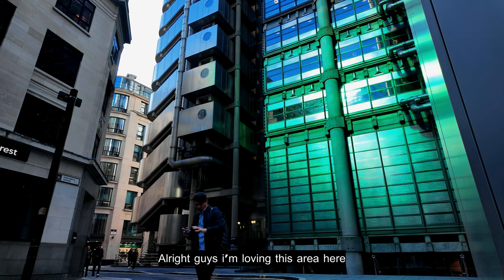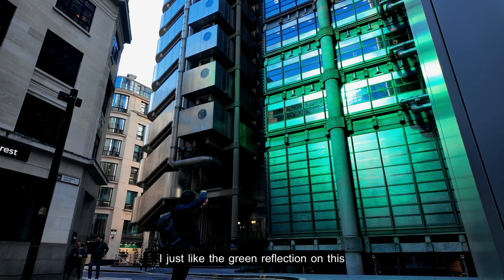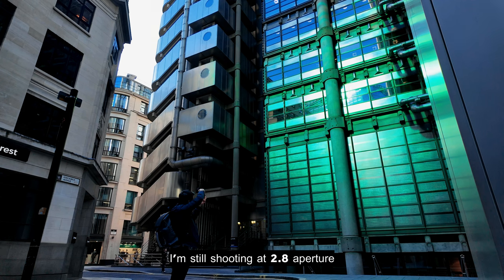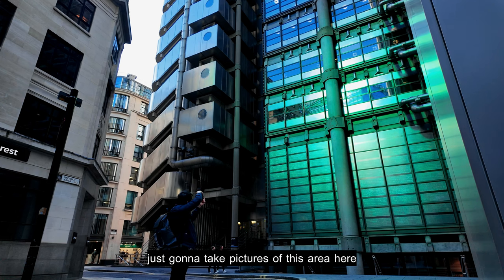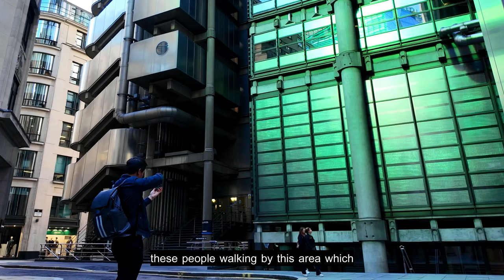I'm loving this area — I really like the green reflection in this section. I'm still shooting at f/2.8, speed 1/125, and ISO 125. I'm going to take pictures of this area because it looks really good, and I'll see if I can capture some people walking by as well.